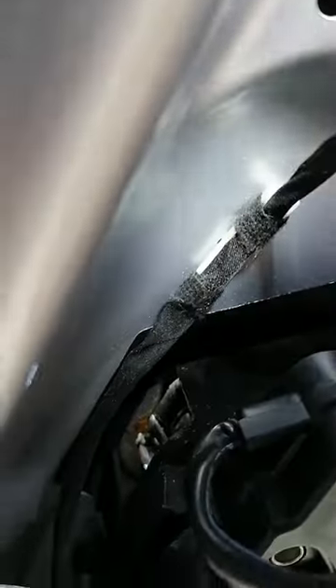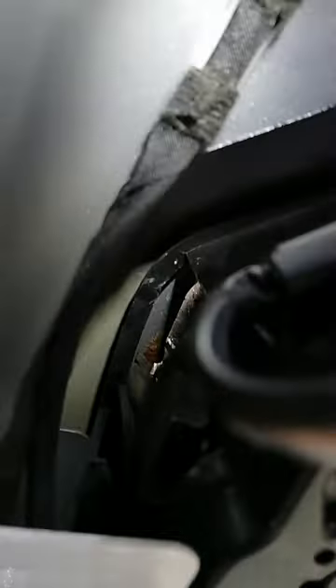And then that's it — basically off. Get a pair of long nose pliers in there, job's a good one.